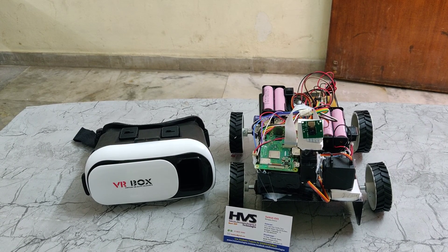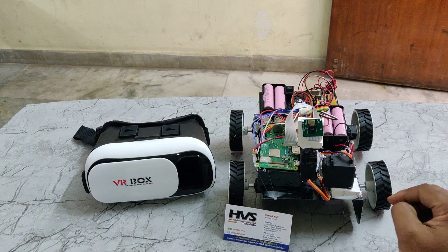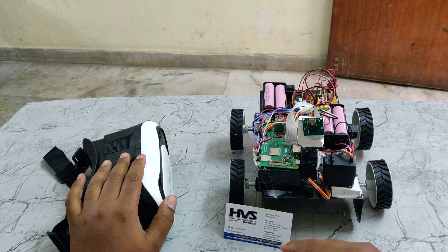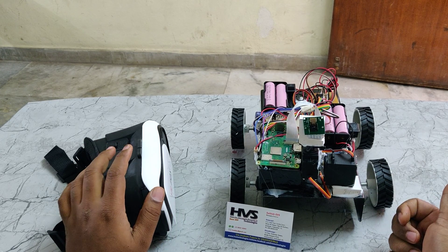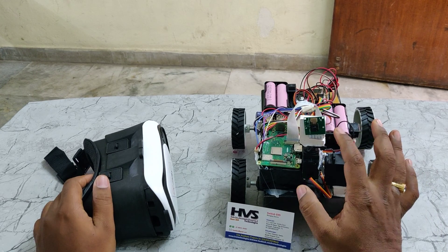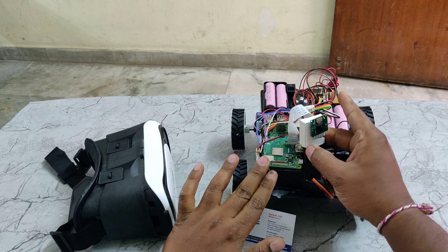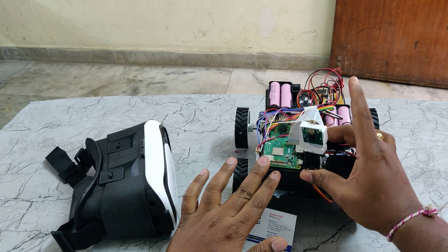Welcome to the project demonstration of virtual telepresence robots. The main application of this project is by seeing the visuals from this VR box, we can control the vehicle movement from the Bluetooth application, as well as by seeing the visuals we can control this camera direction, either going to the left side, right side, or up and down.